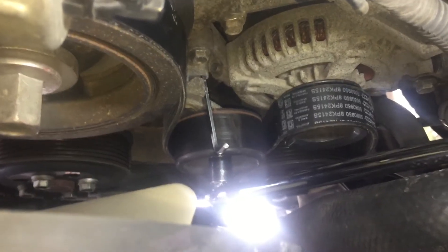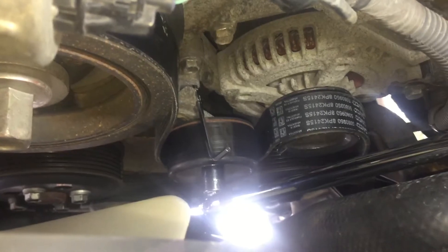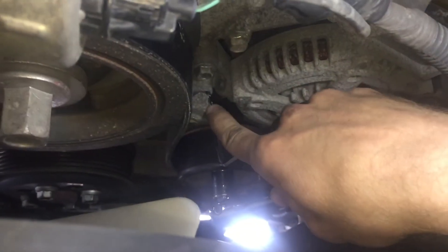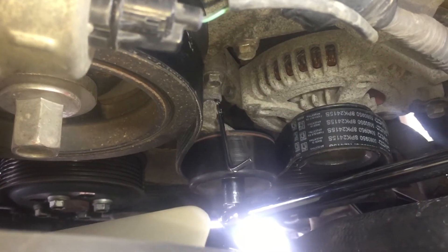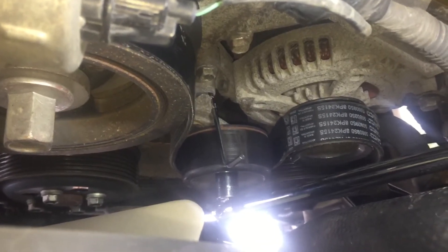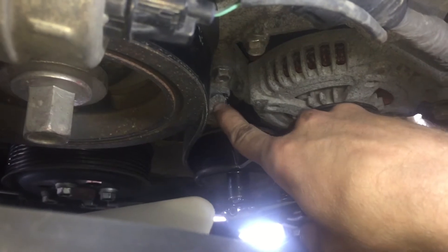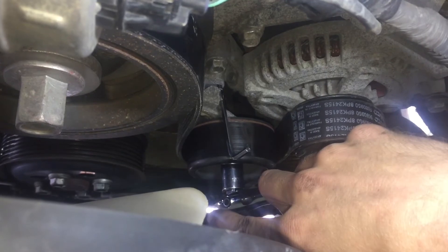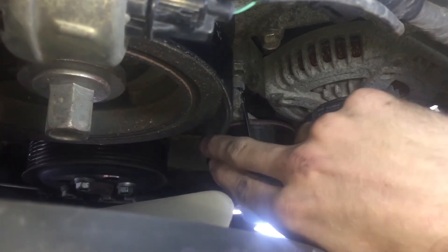As you loosen it, you can see the tension coming off right there. Right here where the Allen key is, there's a hole. As you move it, you can see that notch right where it connects to the hole also moving. So once you have it loosened up enough, this notch will be out of the way and you can slip your 5mm Allen key right into that hole. Once you've got it locked, you can take the belt off — it's loose right here.